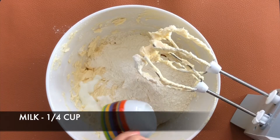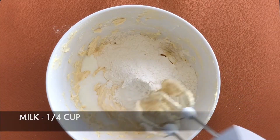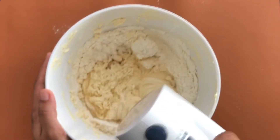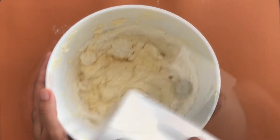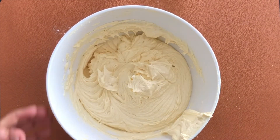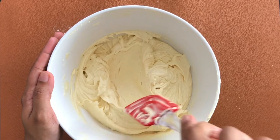The mixture will be a little dry at this stage, so add around ¼ cup milk to adjust the consistency. Now our batter is ready.